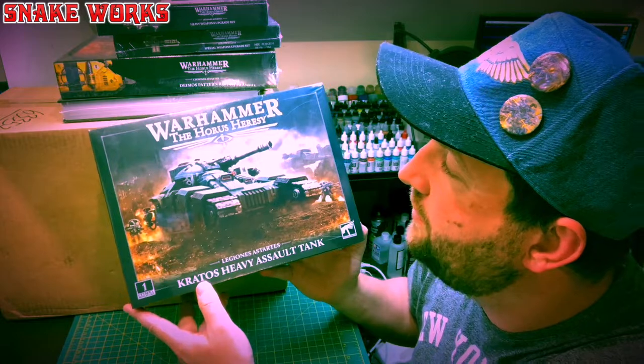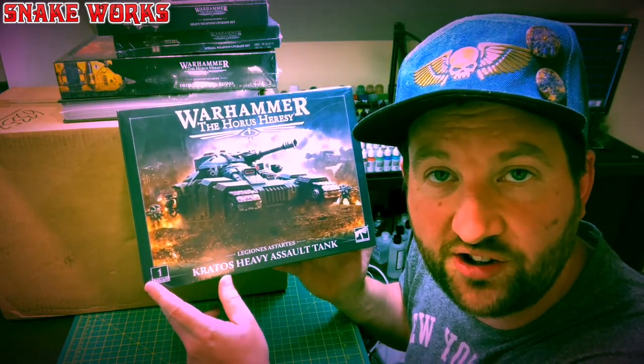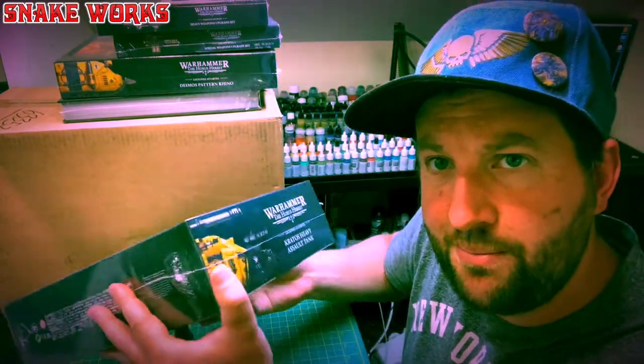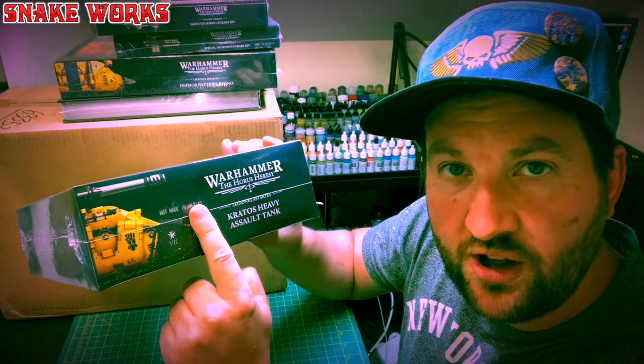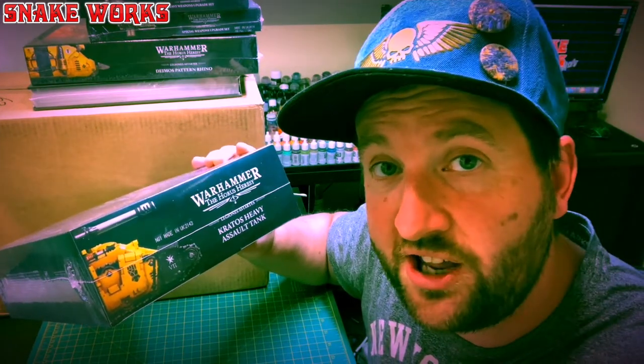Something interesting on the Legions Astartes Kratos Assault Tank box: if you look at the side here, you'll see a batch code which says — if you're enjoying this video, please consider liking it and subscribing to the channel. That means you, Andy. If you're enjoying the content, please consider joining the Patreon — the link is in the description below.